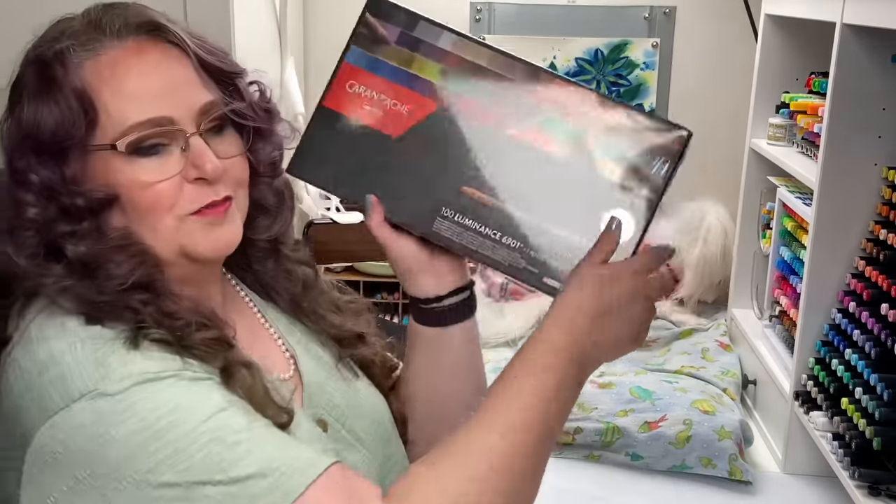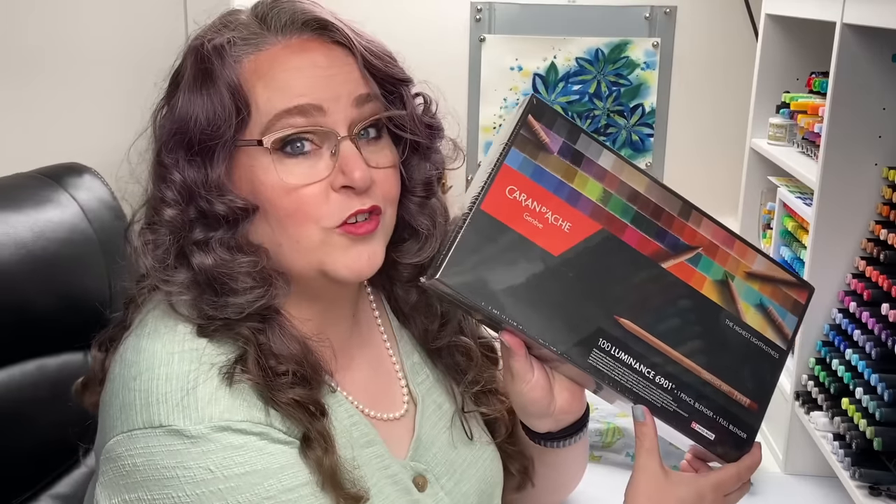This giant giveaway is to celebrate the beginning of our new year. Let me show you what one of you has a chance to win. Remember, there are links in the video description so that you can follow it and get your entries in. The first part of this prize, worth over $370, is the full set of Caran d'Ache Luminance pencils — the full set! One of you gets to enjoy this amazing product.